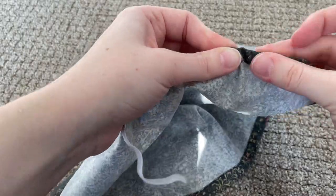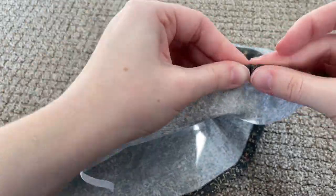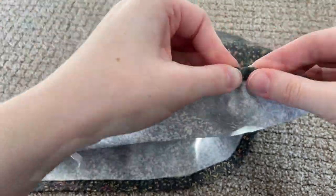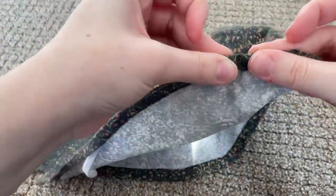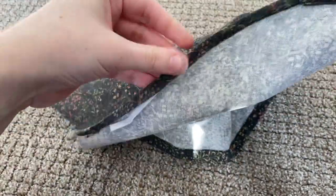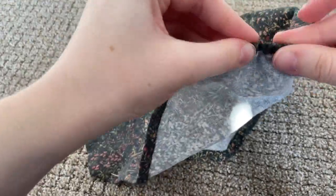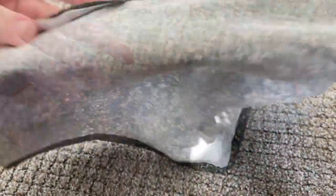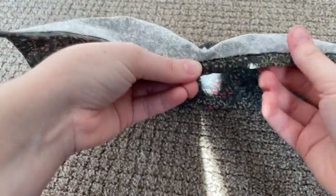Then I fed some elastic through, and the same for the bottom.